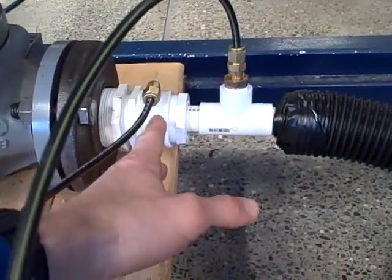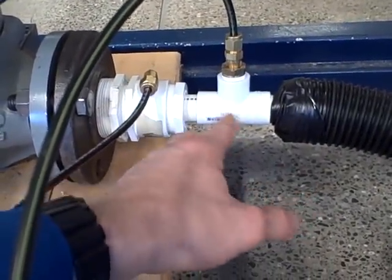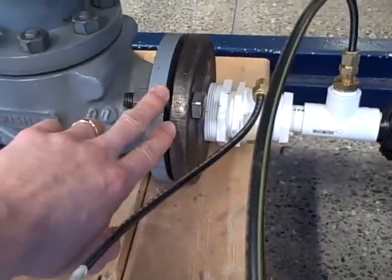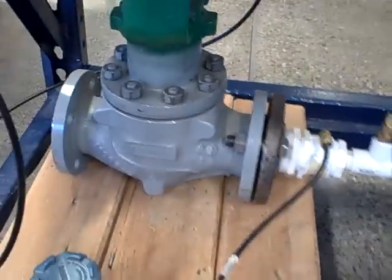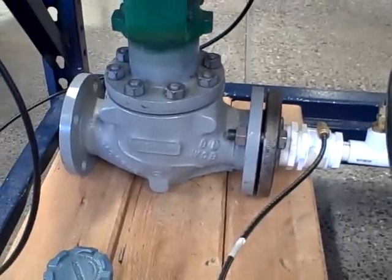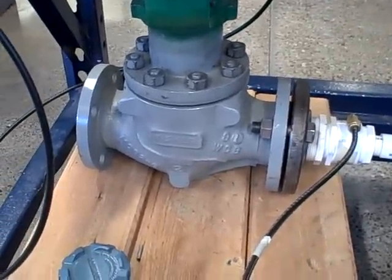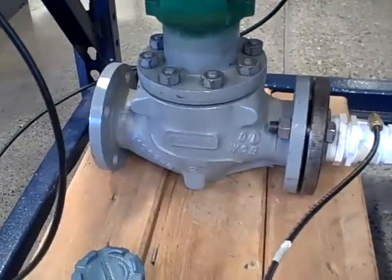We have the upstream section, the wide section, the downstream, the narrow — the throat of the Venturi. We have that coupled to a 2-inch flange on a Fisher E-body valve. This is typical of the valves we can get donated from industry — rather large valves for anything that we could actually build here in our lab and use productively.